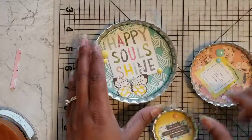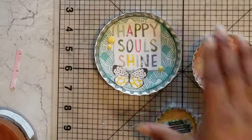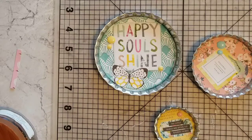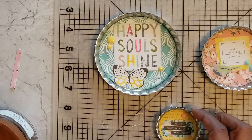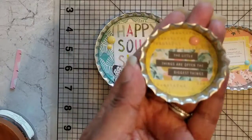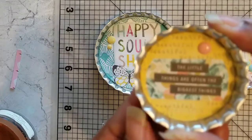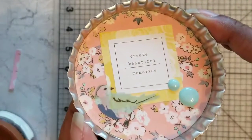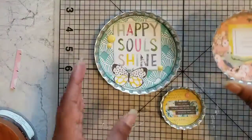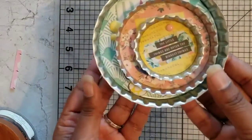These are some bottle caps that I made using the Maggie Holmes product line. The large bottle cap background is from the Maggie Holmes Flourish collection. The medium one is from Gather, and this one is actually from Bloom, but the background is from the cut apart — the detail inside says 'the little things are often the biggest things,' and then hopefully you can see 'create beautiful memories' and 'happy soul shine.' I love the way these bottle caps turned out. They're really cute.